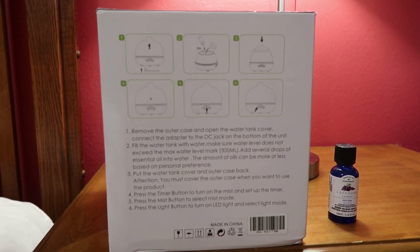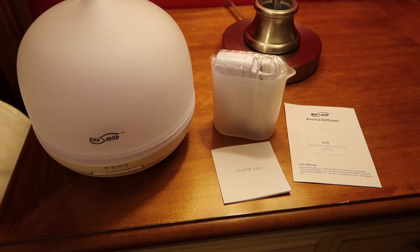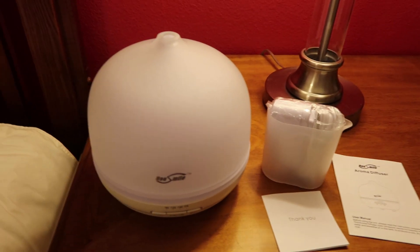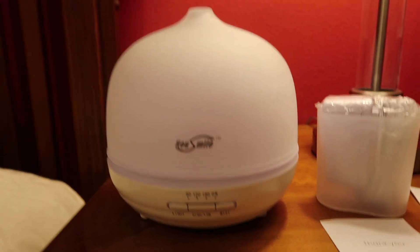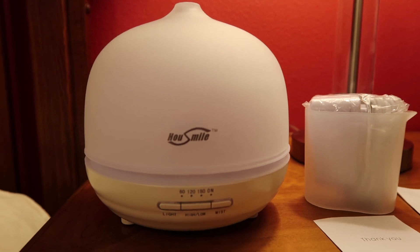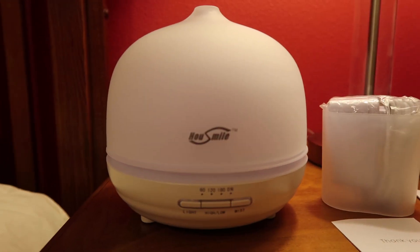Before I plug this in and get it all set up, I wanted to show you guys everything that came in the box. Here is the actual diffuser, and it looks like it has a timer on here as well as the light, mist high and low — all these options.